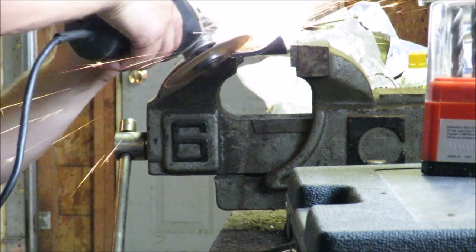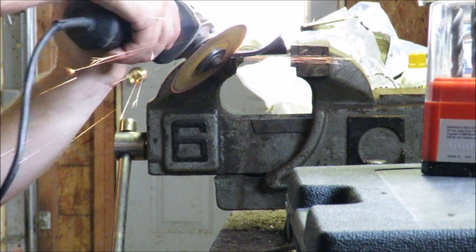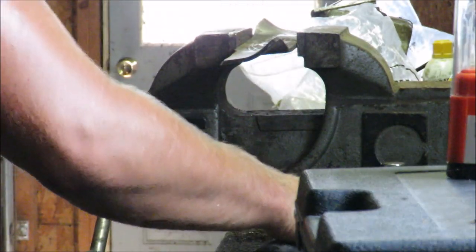I'm using a cutoff disc on an angle grinder to sharpen these in a vise. A bench grinder with a grinding wheel, or just a grinding wheel on the angle grinder, is usually better and what I normally use, but I didn't have a grinding wheel so I used a cutoff wheel and it worked just fine. Make do with what you have.